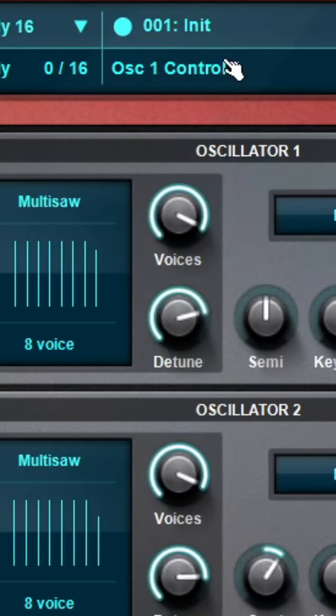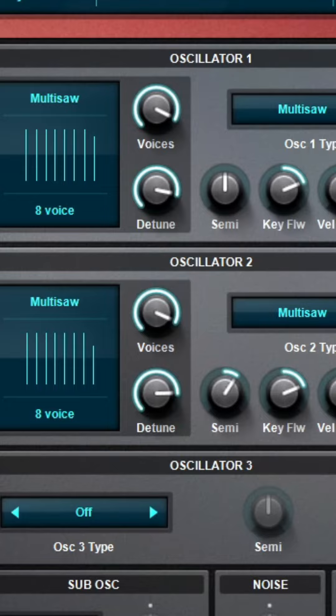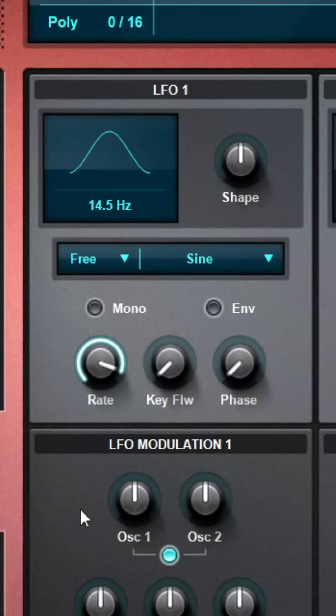And of course never forget the LFOs. For the final layer we'll create an extra hypersaw layer. This one is a little bit more extra detuned. And of course we don't forget the LFOs.